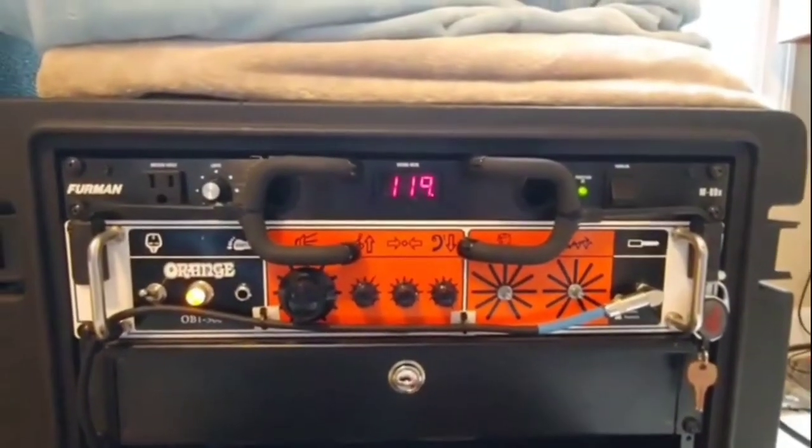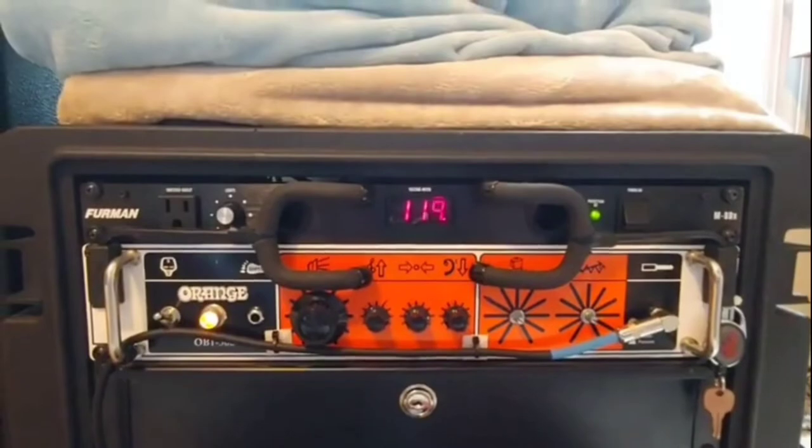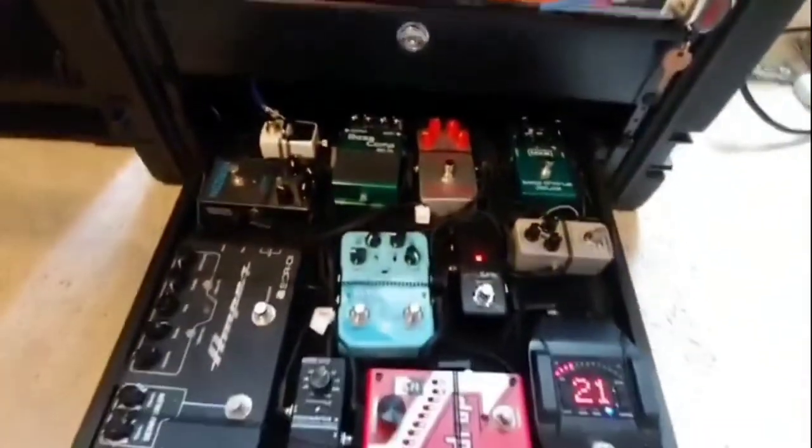Starting things off, we have the power conditioner by Furman. It powers everything in the rack — the head plus all of the pedals.